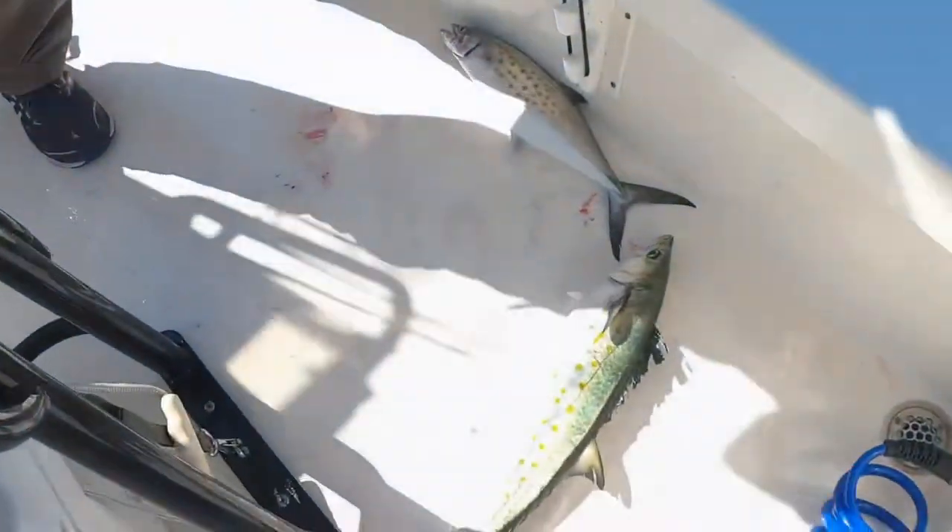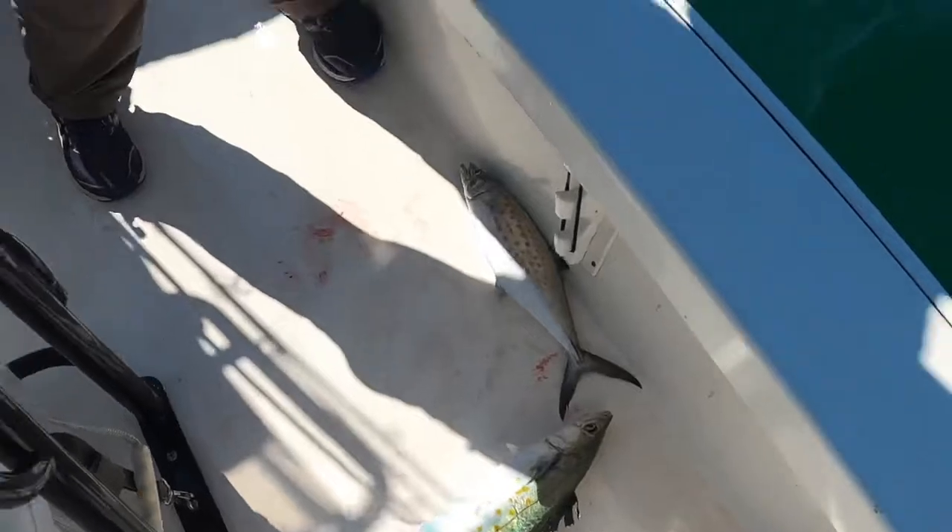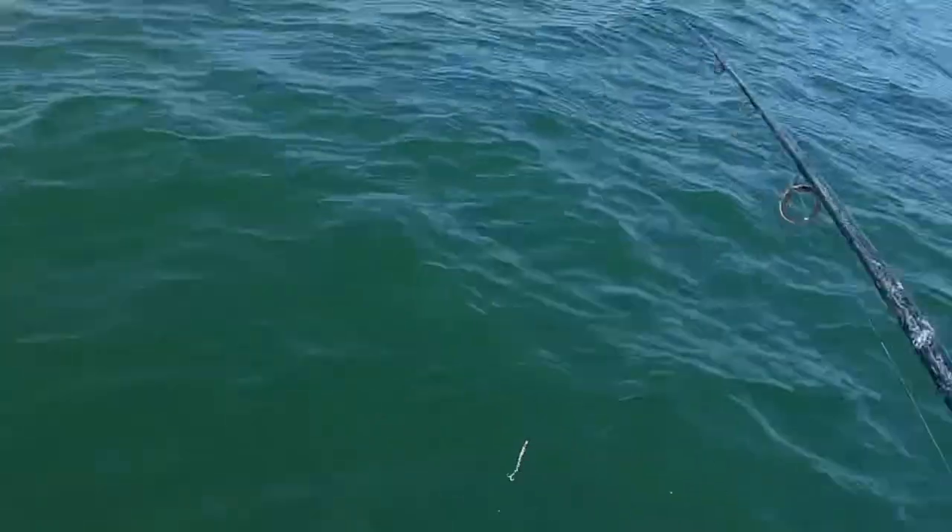Alright guys, so I just got that big Spanish right there — that's a massive one, probably the biggest one of the day. It's about 12 or 14 fish and we keep on fishing.